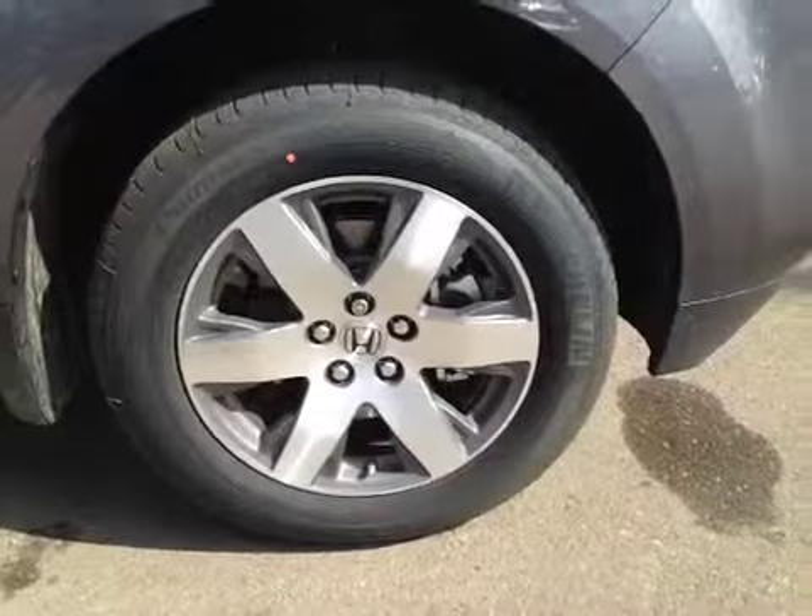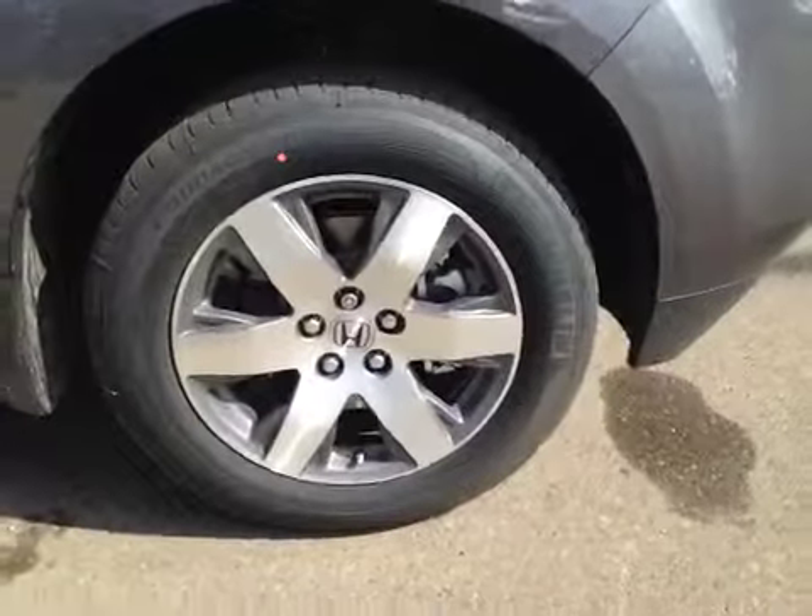To get access to the third row seats, all you have to do is pull on this handle here and the seat will fold forward. In the back here, the passengers have their own storage located here, down below, and back here. The vehicle also rides on all-season tires sitting on 18-inch alloy rims.